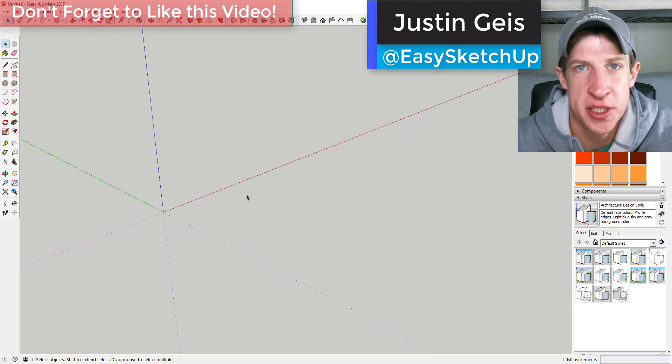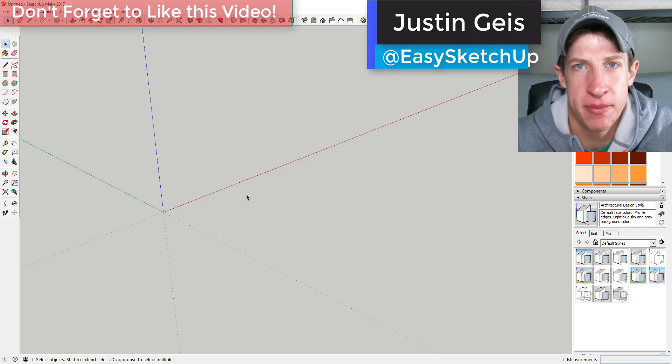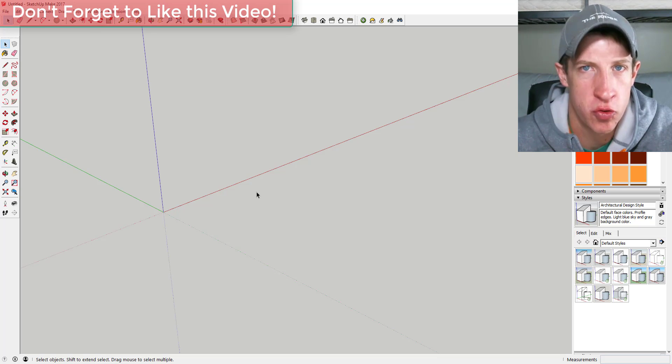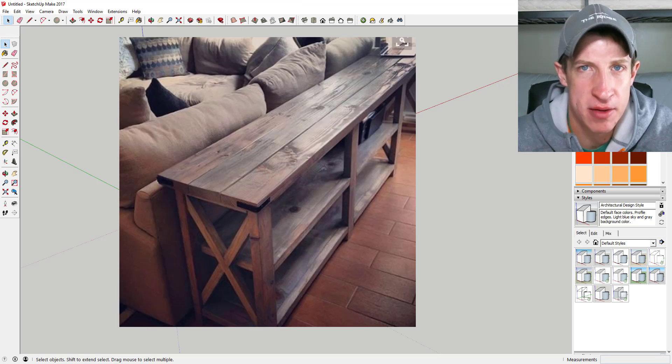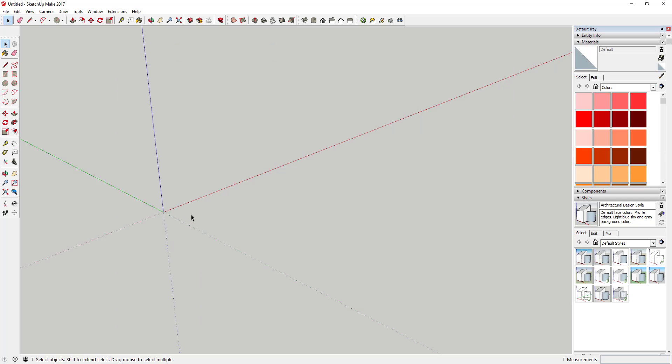Hey guys, Justin here from the SketchUp Essentials. I had another video planned but everything kind of crashed on me this morning, so I'm just going to throw together a quick 2x4 table tutorial. This is something I found on Pinterest — it's a table that sits behind your sofa where you can put lamps and stuff like that. Let's go ahead and jump into it.